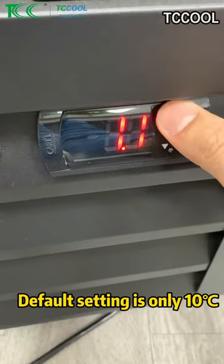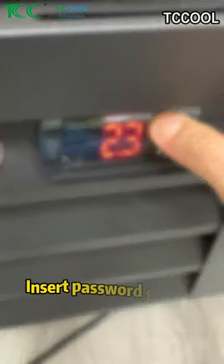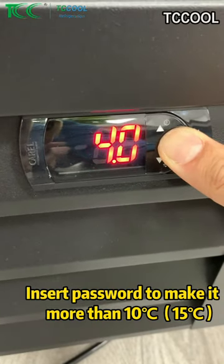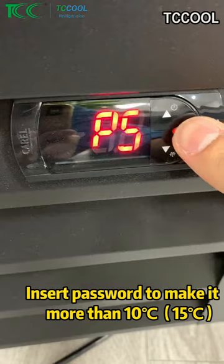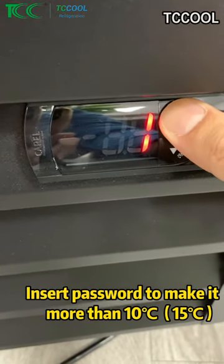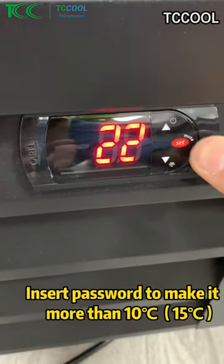So in this case, we need to go back to set the password. Long press this one. Password. Go inside. We need to set up to 22, and then confirm.